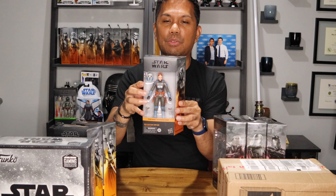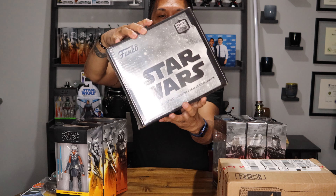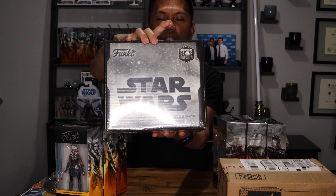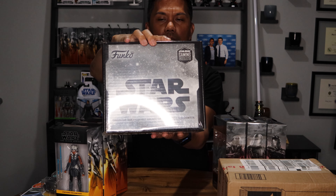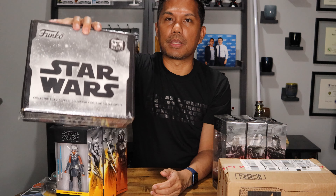This box that you're seeing here is a Funko collector's box. It is a Star Wars Gaming Greats, available only at GameStop, and there are two Funkos in here along with a few accessories — I think there's like a patch and a lanyard. This is Jedi Knight Revan and Jedi Bastilla Shawn, I think. So two Jedi Funko Pops in this piece.